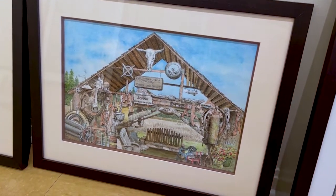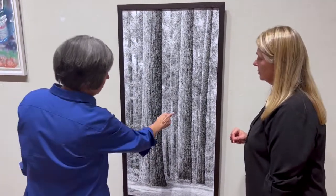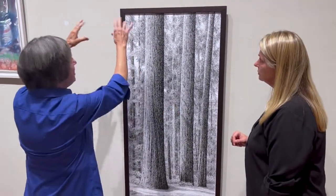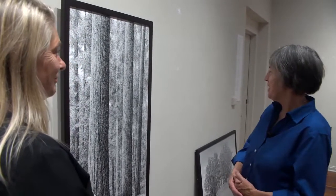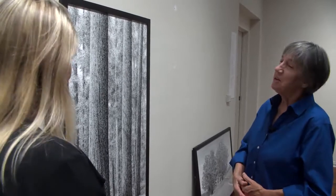I would guess 70, 75 hours — something like that — for a piece this size. If you think about it as a 40-hour work week, I suppose that's one piece per week, but you know it doesn't work that way.